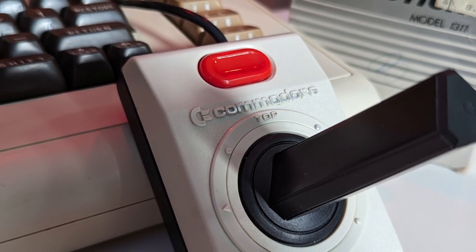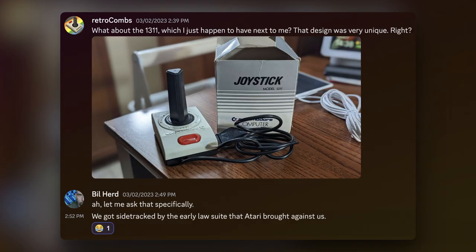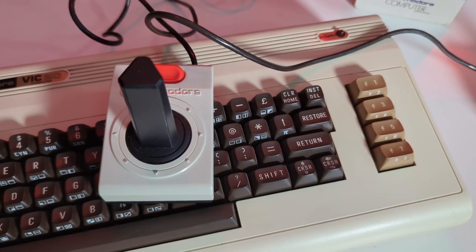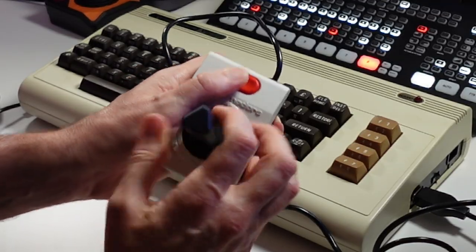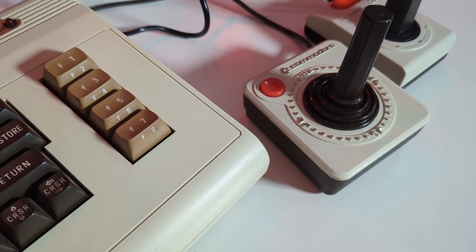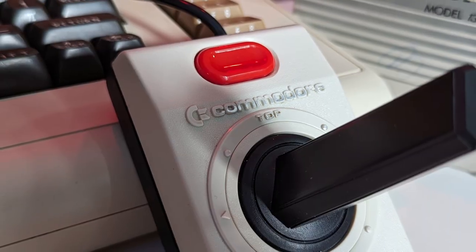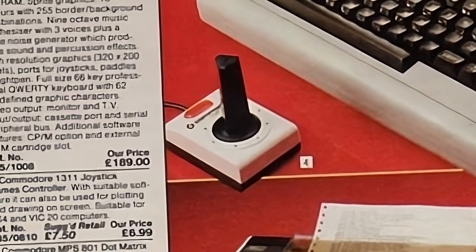Who designed the 1311? Well, that continues to be a mystery. Neither Bill Hurd nor the Commodore International Historical Society was able to help me find out who designed this 8-bit controller. And I'd love to know, because look at this thing — it's gorgeous. This new design includes a smaller base, a button in the middle so it can be used by both left-hand and right-hand users, Commodore VIC-20 computer colors, a three-foot cable, a triangular or prism profile control stick, Commodore branding on the top, directional indicators, and a cost of about $10 in 1982 money.